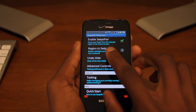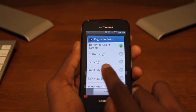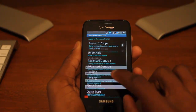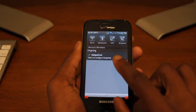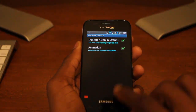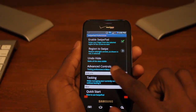Going back into SwipePad to show you more options — you can change what region to swipe. Some people prefer swiping from the left-hand side as it feels more natural, but you have all these options here. You also have options to change whether or not the indicator is shown — this might bug a few people, but you need it to guarantee SwipePad is on. You can also turn animations on or off.